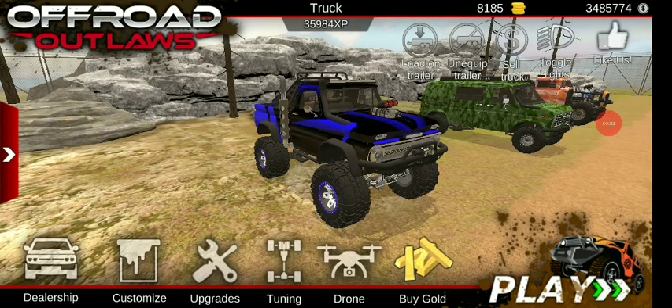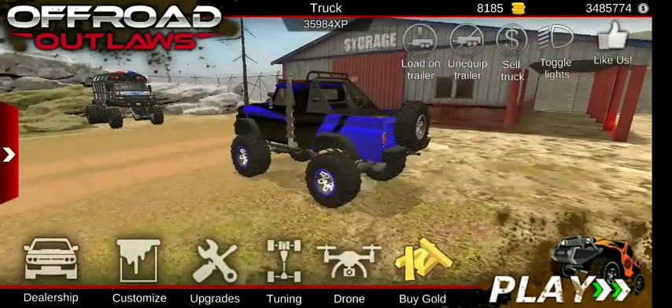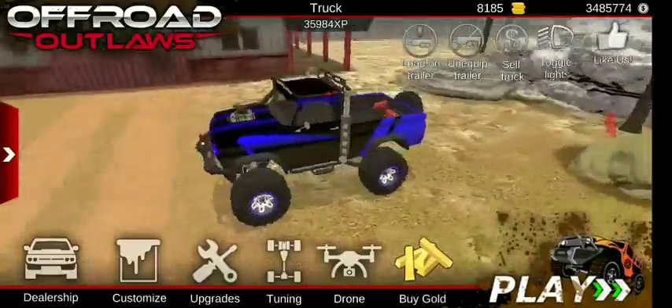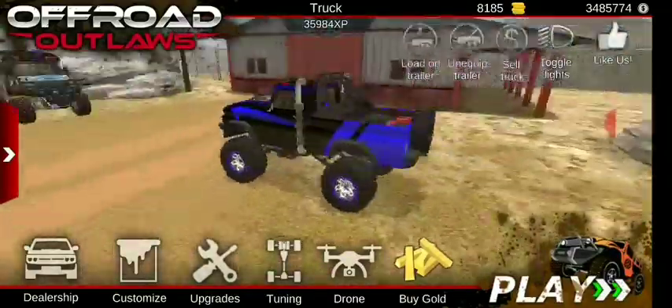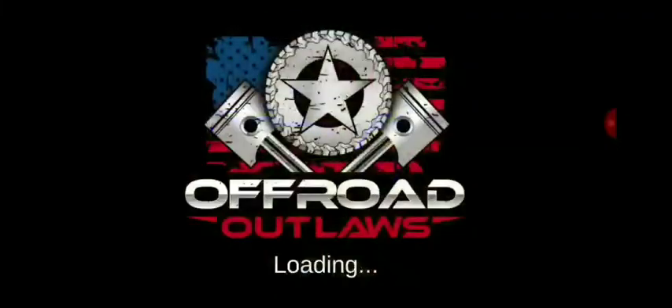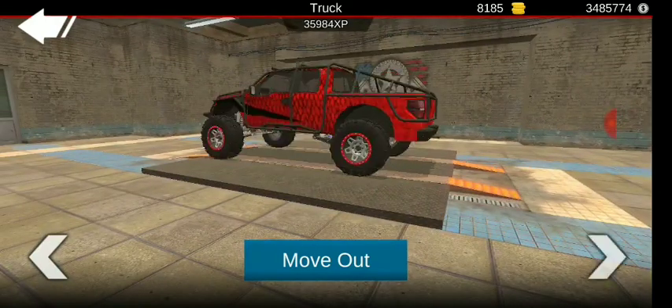Hello everybody, how's it going? I'm back with another video. Right in front of us we've got the channel truck — this is the truck that's gonna represent my channel. I like it, but today that's not what we're on about. We're on about the bike, the newest bike in the update.